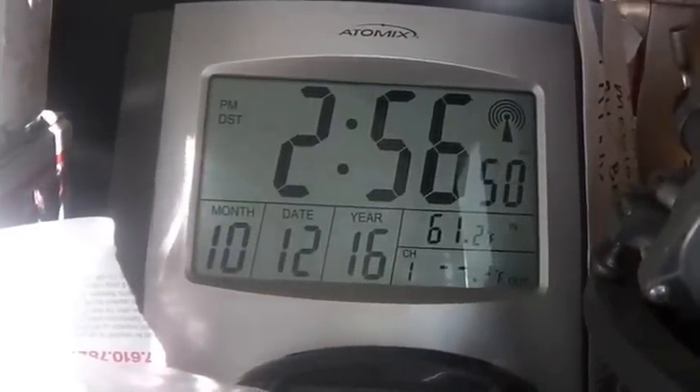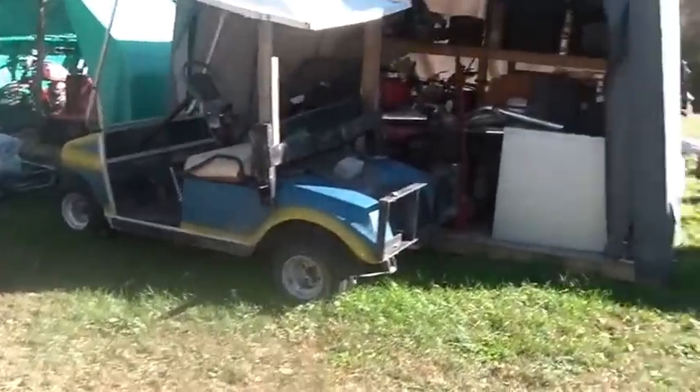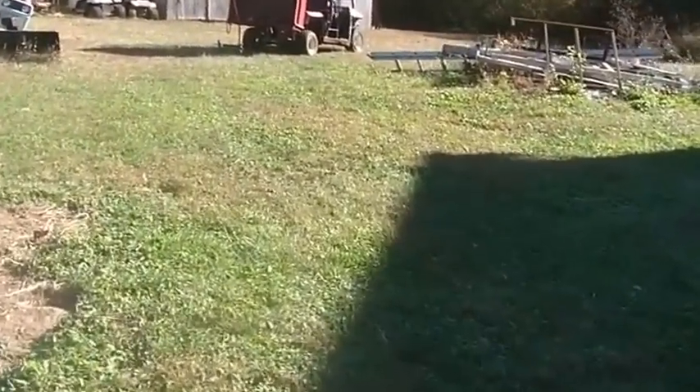Hi folks, welcome back to the horde. It's almost three o'clock on the 12th. I'm putting up another video on the mule. I took it for a ride and drove it around a little bit over the last few days, and it has a problem.